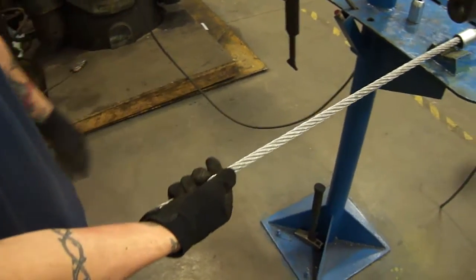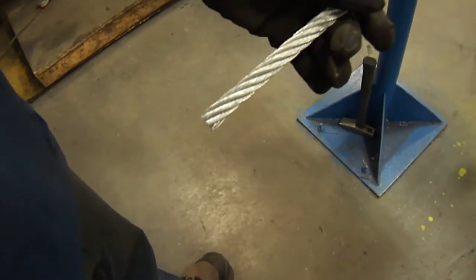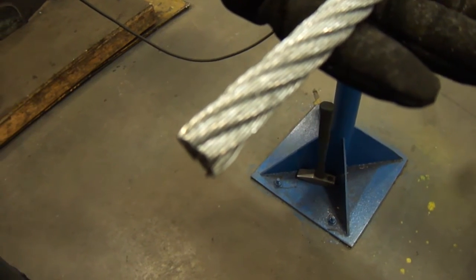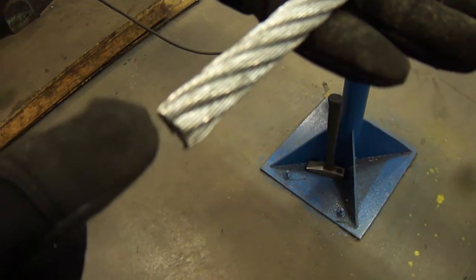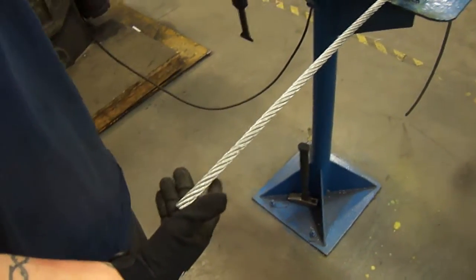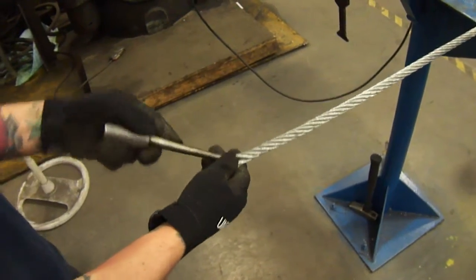The first thing he does is get the end of the wire, and you can see how the strands are positioned and how there's one strand on top — that's your 12 o'clock. Now you're going to go to the left of that, which would be your 11 o'clock, and you're going to pick that wire and the two that are to the left of that.